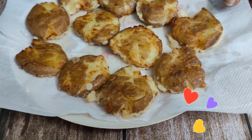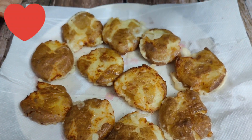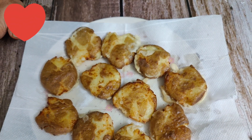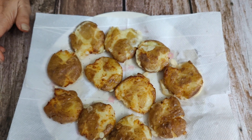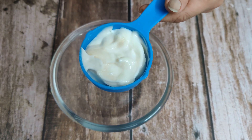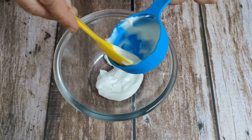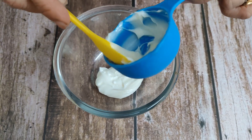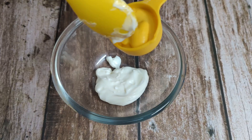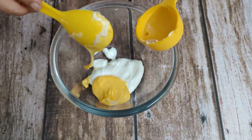They are crispy. If we don't do the slurry coating, we will lose that crunch. Now for the sauce: I will add 2 tablespoons of mayonnaise, then 1 tablespoon of mustard seed sauce — this is optional.